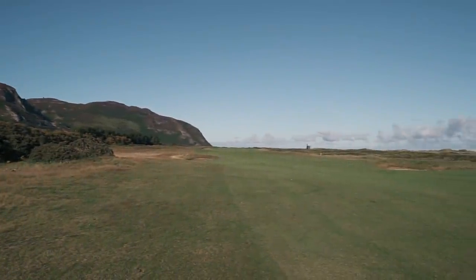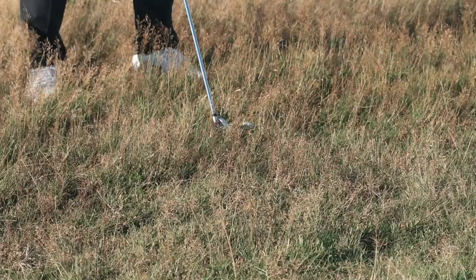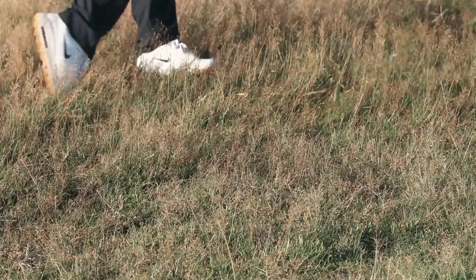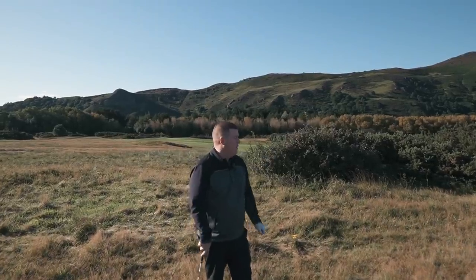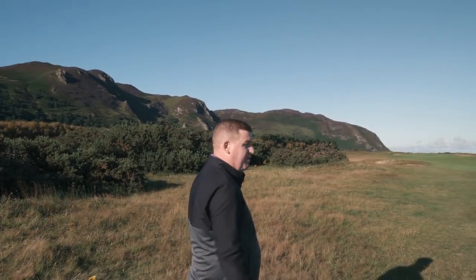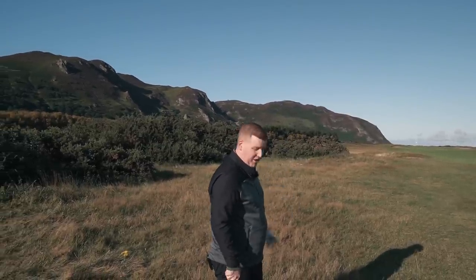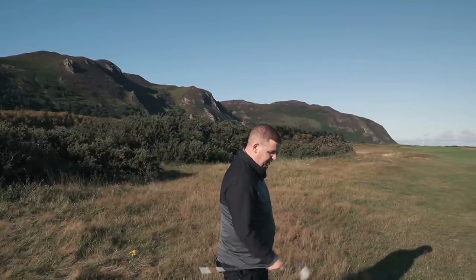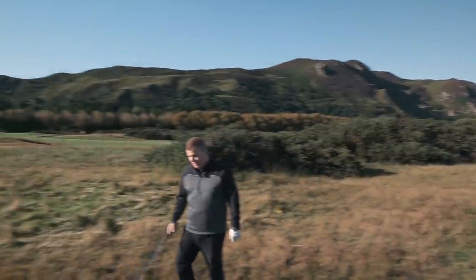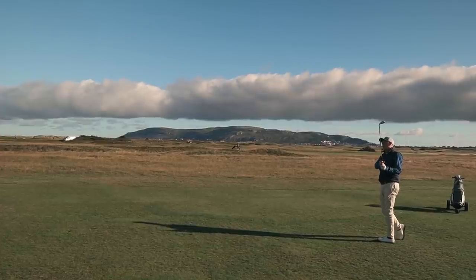Look at that — there's a great ball flight out of there. What's interesting is that was reasonably nestled down and the ball flight was incredible. The one thing I haven't noticed is any drop in flight. It doesn't really matter how far it goes from that sort of lie — it's about keeping it straight. A lot of times you'll see it knuckleball and go quite low and running, but it actually popped up quite nicely out of a pretty juicy lie. Thumbs up. So easy to pick up, ball flight superb.